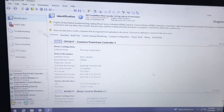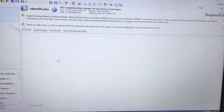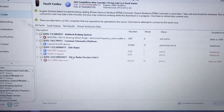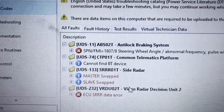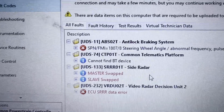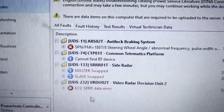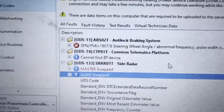It says here that we got three faults. We're going to click on that and see what all of that is. Got a few codes there. Right here I'm looking at this side radar — there's a problem with that. And that's what this video is all about: the side radar, and why this is messed up.